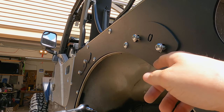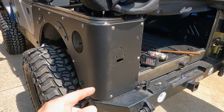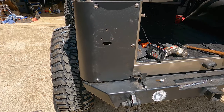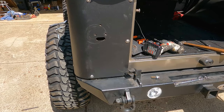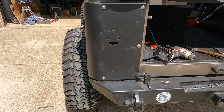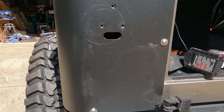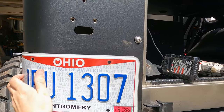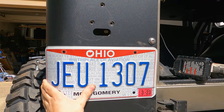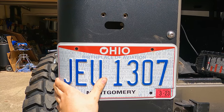Now it's time to reinstall the stuff you removed earlier - the fill spout, the taillight, and the license plate bracket. Looking at it now, I don't actually see a spot to mount the license plate bracket on the armor. The instructions just say reinstall it and assume you'll figure out where to drill the holes. Instead of using that big plastic bracket that sticks out, I'm just going to mount the license plate directly on the armor. I put a slight bend in it so it follows the curve and doesn't stick out to catch rocks or sticks. I'll drill a couple of pilot holes and use some small sheet metal screws.